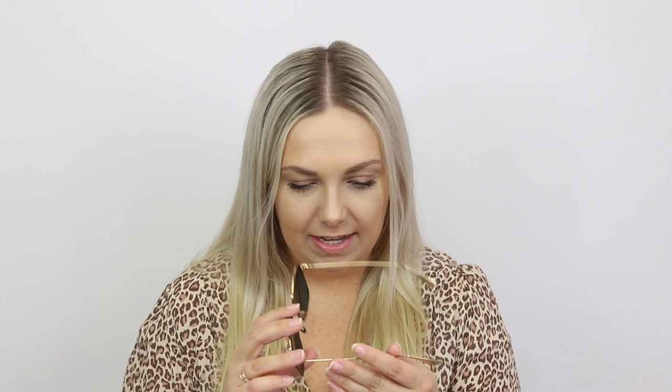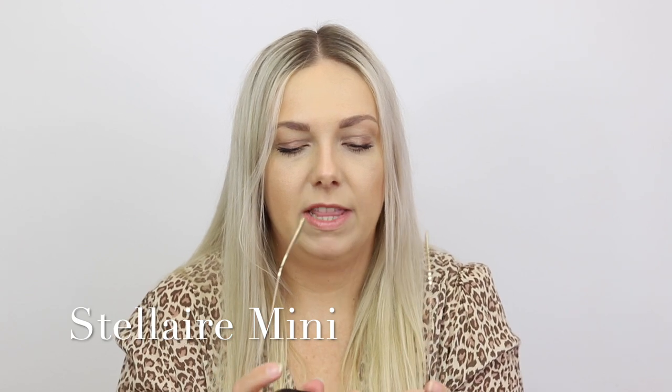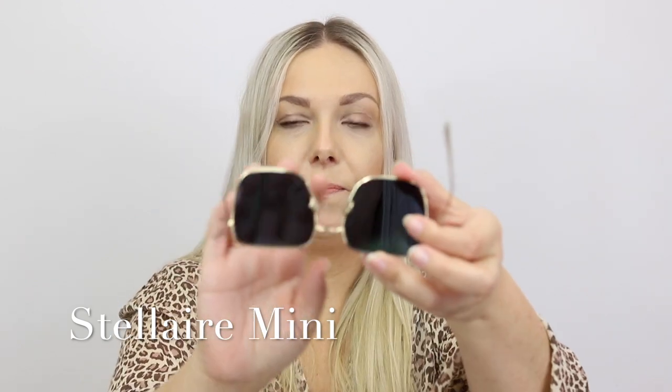First and foremost we have a small Stellaire. I'm not excited because I like the large one, but this is the Stellaire extra small. This is the gold with the grey lens — it's like a grey-blue colour really. With these nose pieces you can adjust them, so you can move them out a little bit if you need them to sit down on your face. Look, this is not actually too small for me. It's a bit of a different look but it's still something that I could wear.